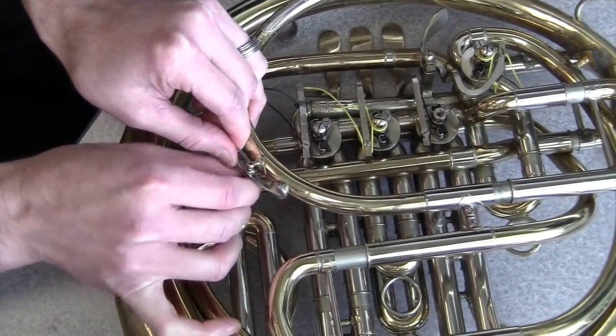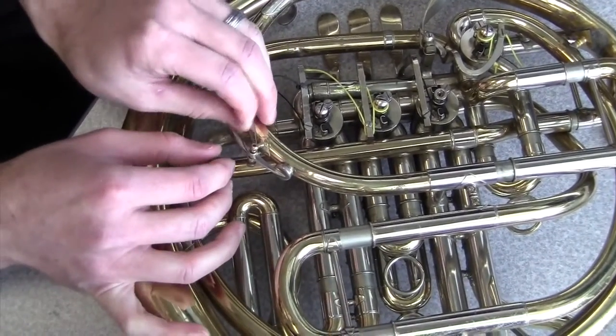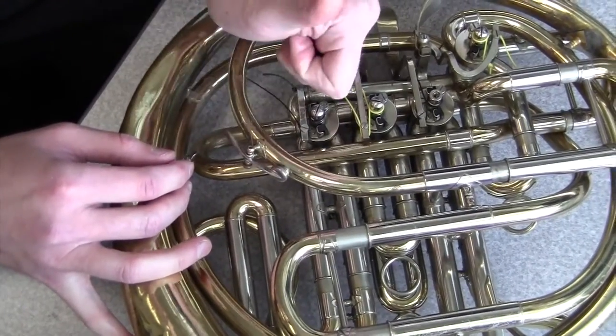I would imagine the tool would actually be a little bit more useful for like valve lever springs or something like that, but the spring wasn't that hard to hold in place, and you can see the key works just fine after I've replaced the screw.